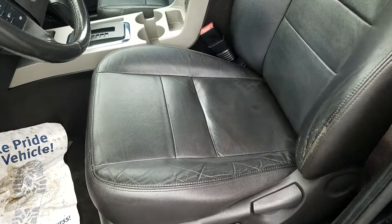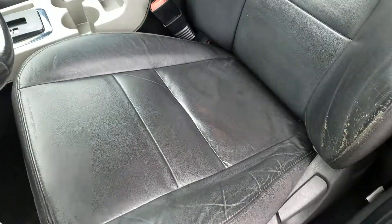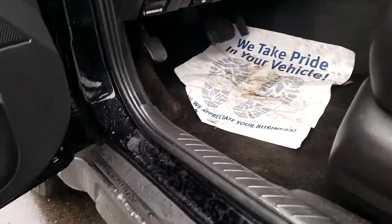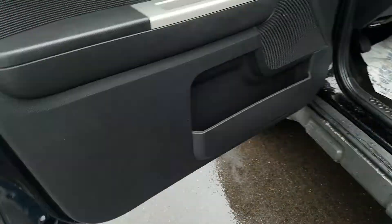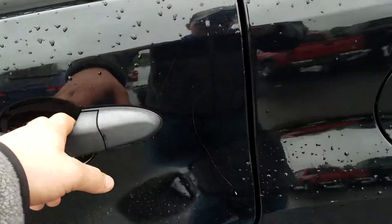Leather interior — you've got a little bit of crinkles in it from wear and tear from people getting in and out of the vehicle. More than that, it's in good condition, with a few scratches right up around the handle there.